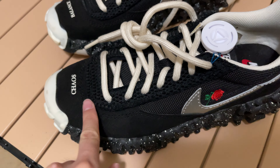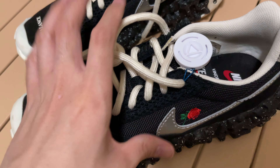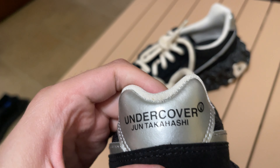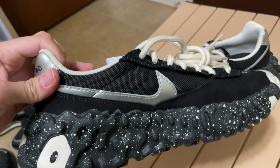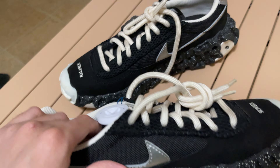Also rubber materials are used on the back. You can see the Undercover Jun Takahashi branding in the silver colorway — this is the heel pad. On the other side there's no rose.